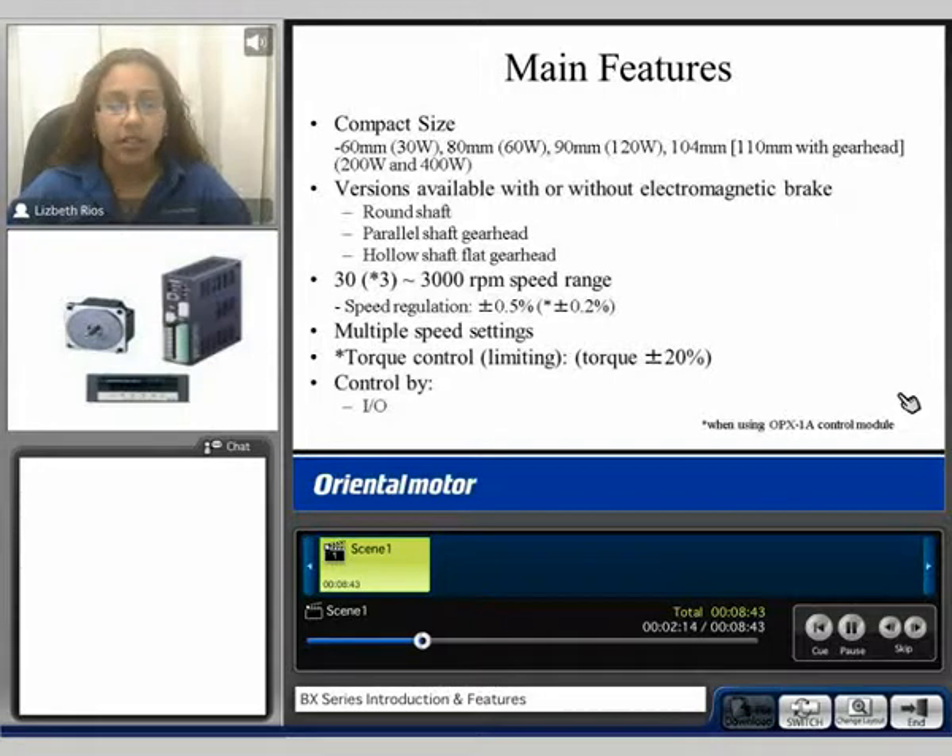The main features include a compact size motor. They range in frame sizes from 60 mm up to 104 mm. The motors are available with or without an electromagnetic brake, and these motors can be a round shaft type, a parallel shaft gear head, or a hollow shaft flat gear head.